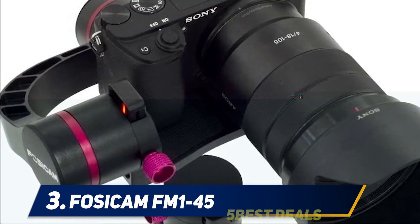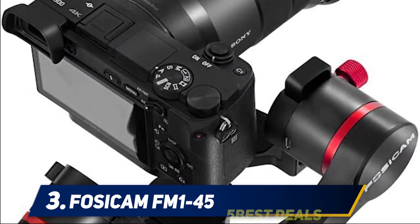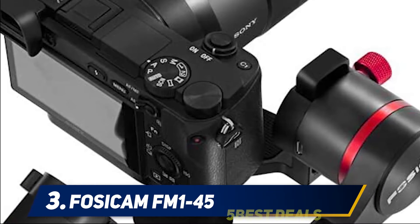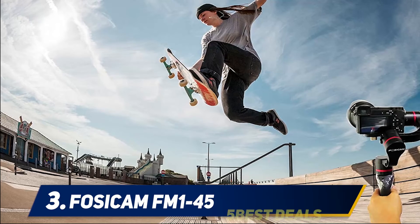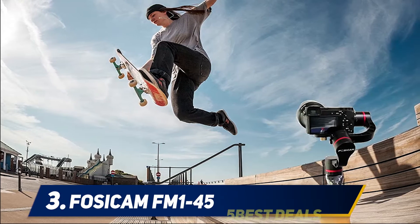Besides Sony power bank compatibility, it is also compatible with shutter control for Sony, Nikon, and Canon cameras. Another fantastic feature I found is that it can be used as a glide cam, which is not being offered by any other gimbal currently on the market. This gimbal can also be expanded at the bottom with three-eighths and one-quarter inch mounts, which helps you connect it with external devices such as microphones.